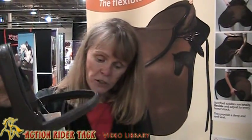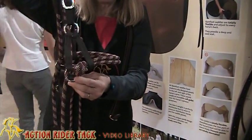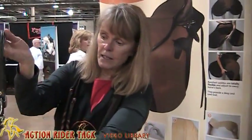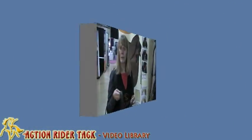But if you also want to use it on another occasion and you do want to use a bit, all you need to do is hook a quick link to this ring here and on this side and attach your bit. Take these off and attach your reins, of course, to your bit. And away you go.